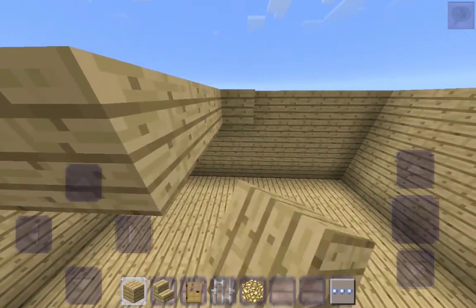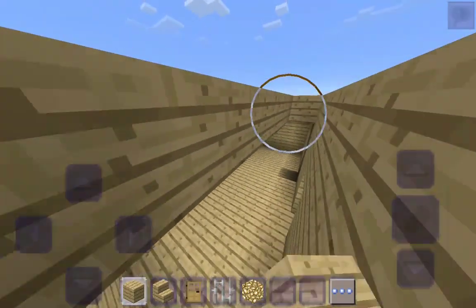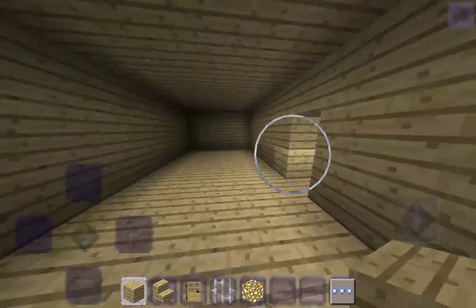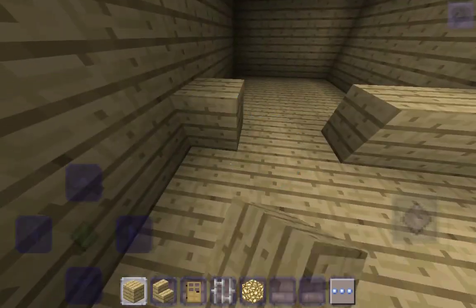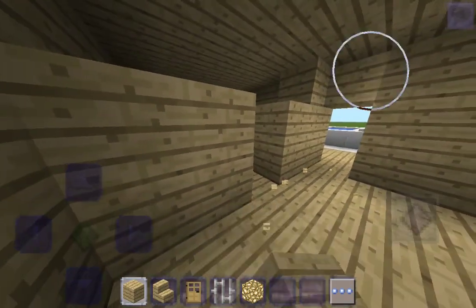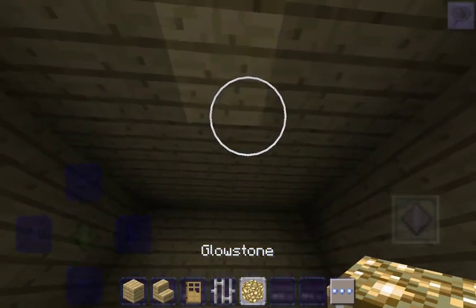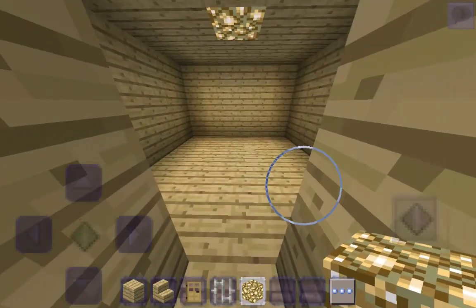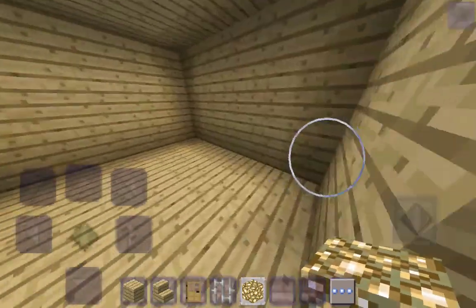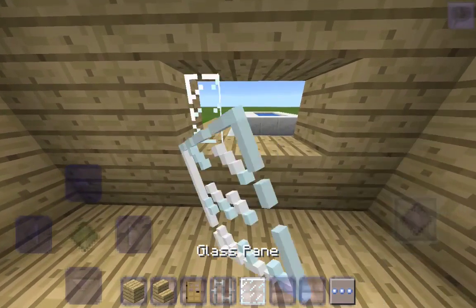Right over here we're going to go one, two, one, two, and we're just going to kind of fill it in. That's going to be the main sun — also let's go in, break something and put this in. You can see some normal lighting and some more lighting. Right here we're going to break this and grab some glass panes.